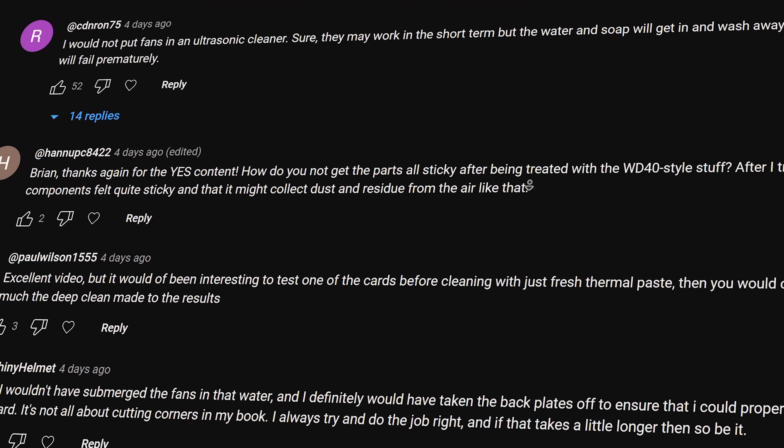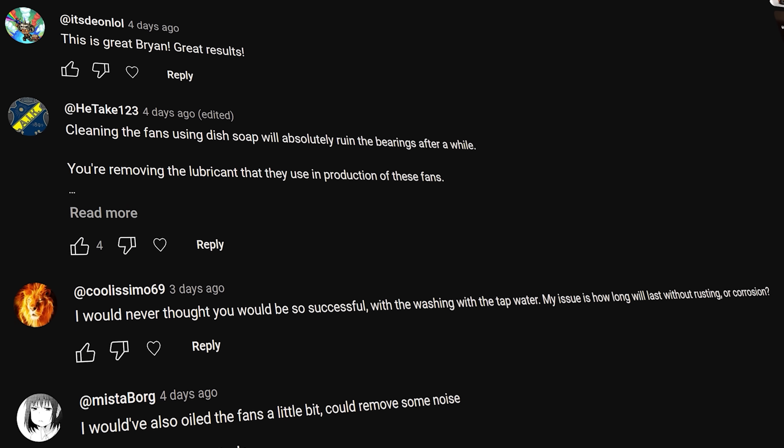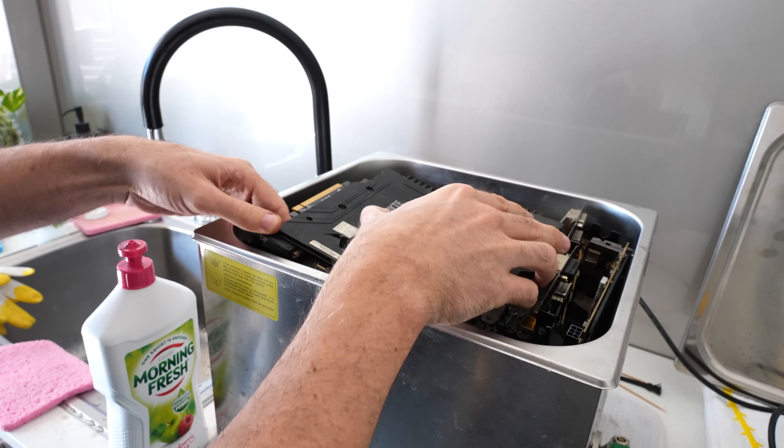So in a recent video we did, there was just an overwhelming number of comments talking about cleaning out computer fans, especially with an ultrasonic cleaner, tap water and detergent, and it being a very bad idea.